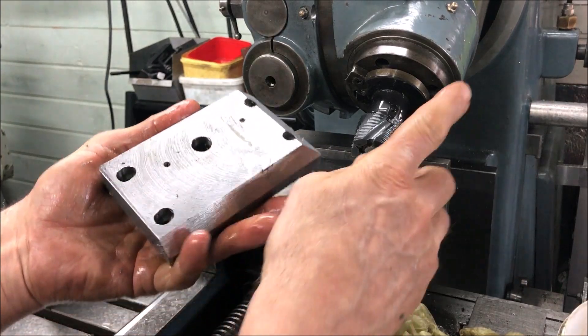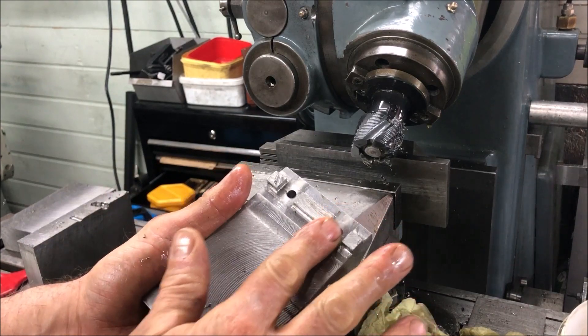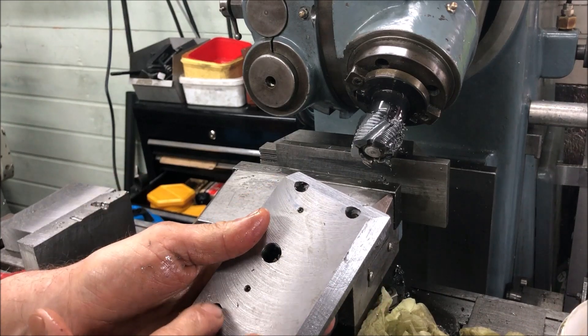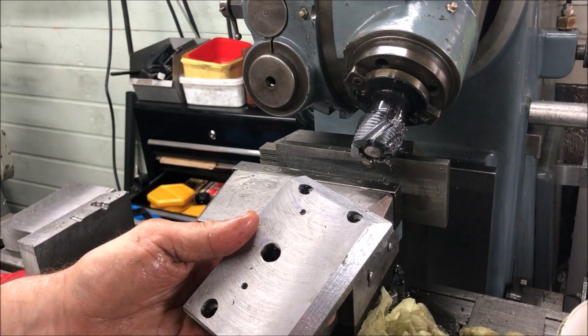Use the roughing cutter and then a face mill. I'll use an end mill to get those slots afterwards, and just four bolts into the T-slots and the rigidity toolpost mounting stud.